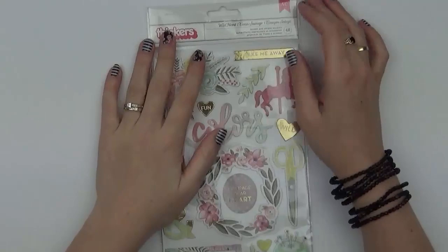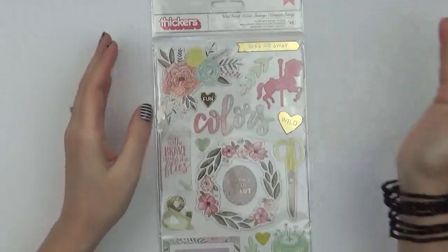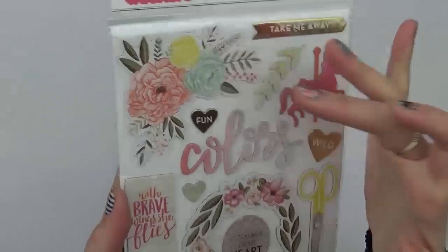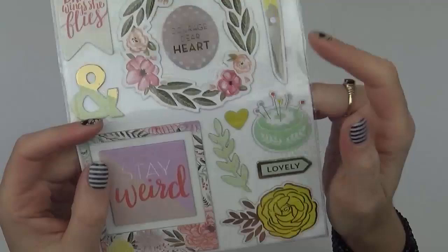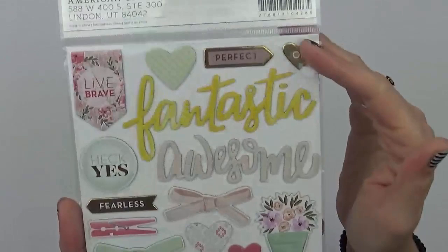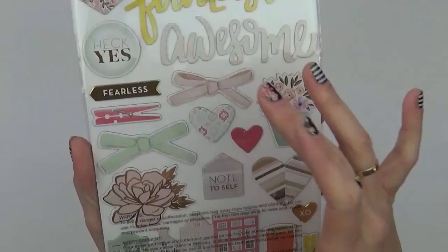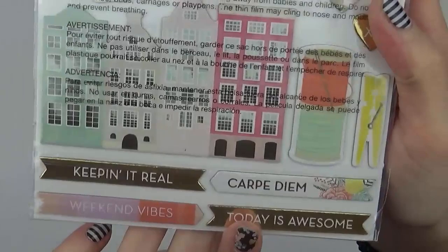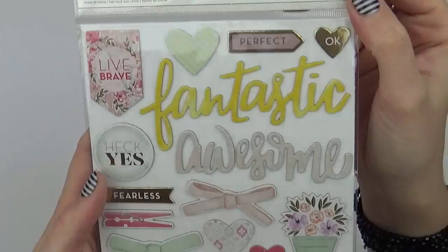The first embellishment I'm going to show you is the Wild Heart Accent and Phrase stickers. Instead of the large 12x12 chipboard sheet, this collection has the Thickers chipboard set with different icons: florals, floral vines, flags, an ampersand, a pin cushion, scissors, a carousel horse, and frames. On the other 6x12 sheet there are words, bows, a little peg, houses, and tabs down the bottom.